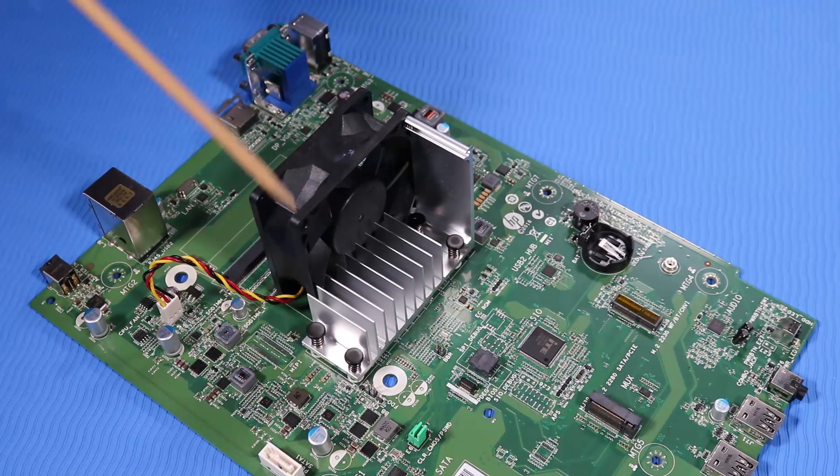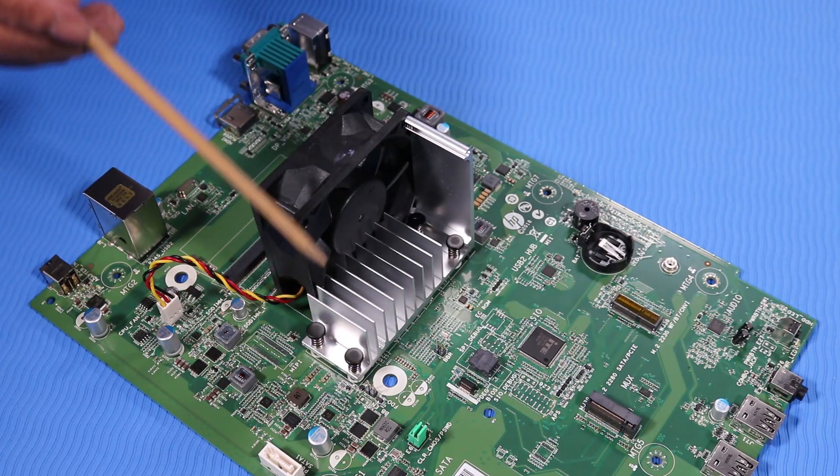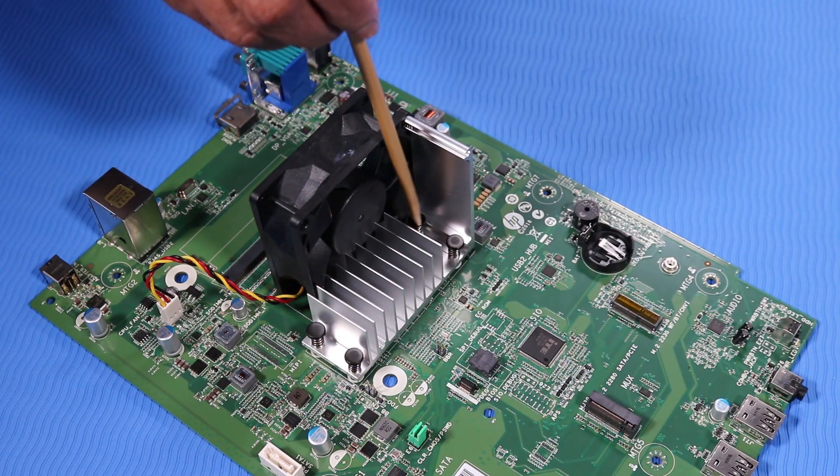Note: the Heatsink Fan has four spring-loaded pushpins that secure the Heatsink Fan to the motherboard.